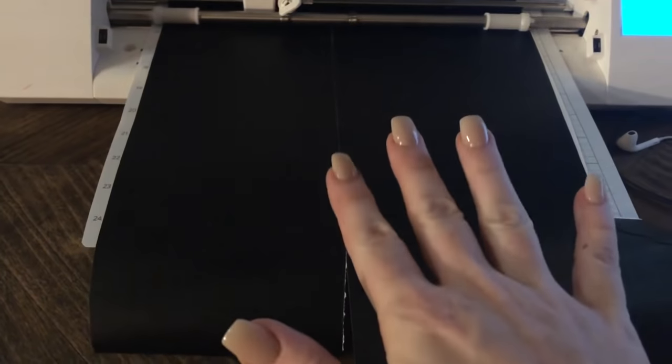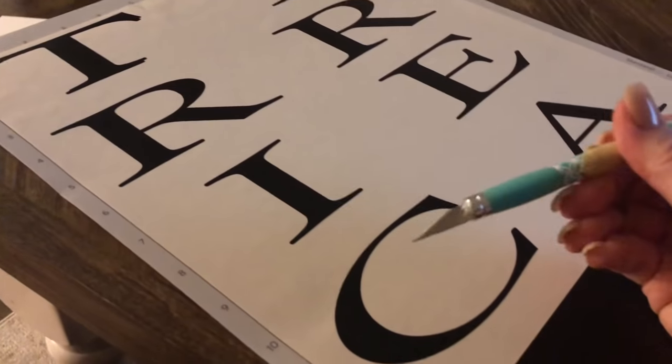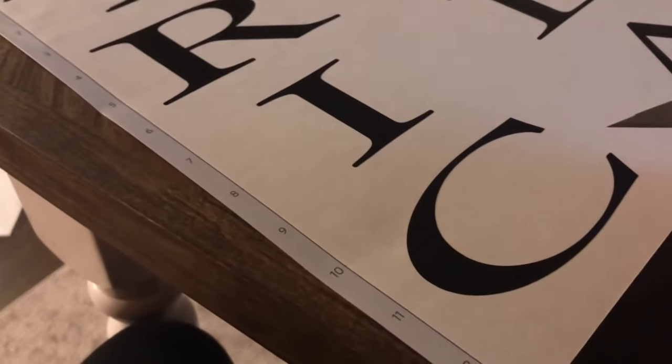You can't see it very well because it's obviously black, but I'll show you guys when I weed it what it's gonna look like. I use an exacto knife and then I also have a little hook tool. This is block style font.